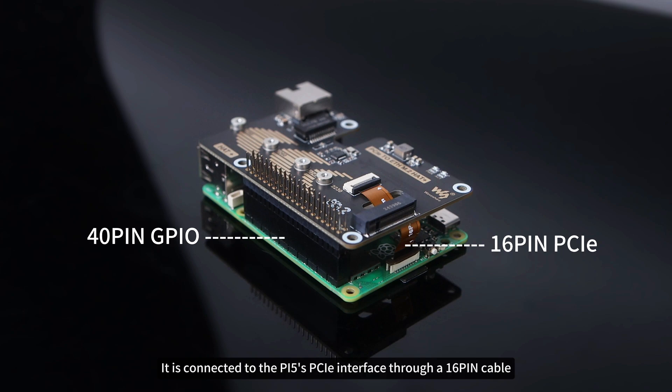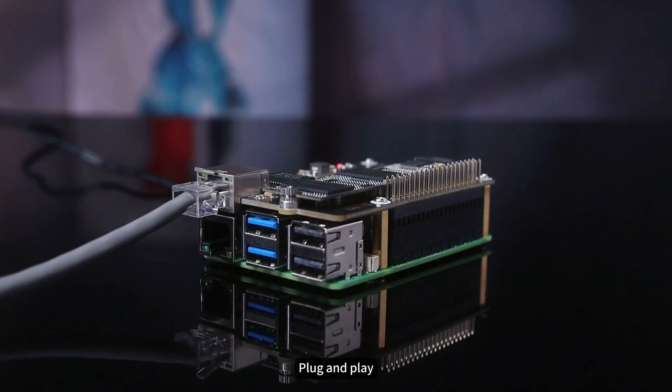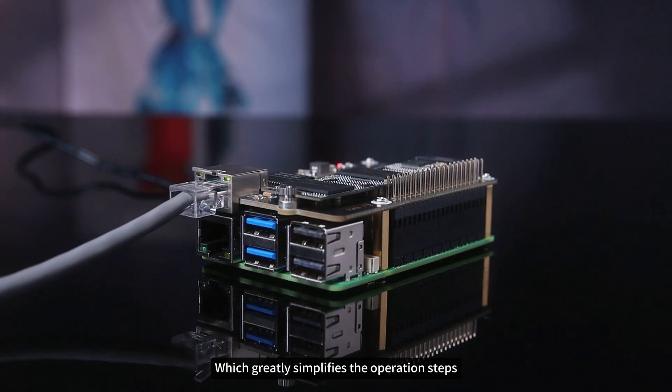It is connected to the Pi 5's PCIe interface through a 16-pin cable — driver-free installation, plug and play — which greatly simplifies the operation steps.